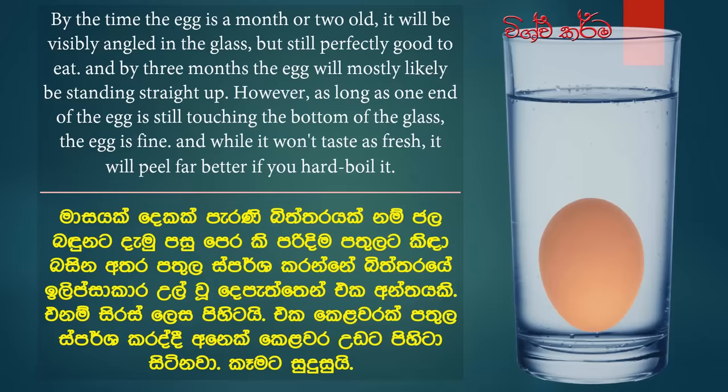By three months the egg will most likely be standing straight up. However, as long as one end of the egg is still touching the bottom of the glass, the egg is fine. And while it won't taste as fresh, it will peel far better if you hard boil it.